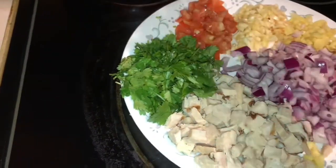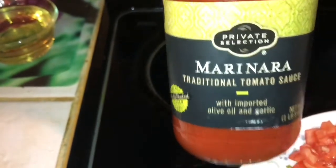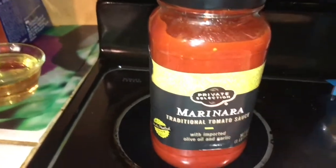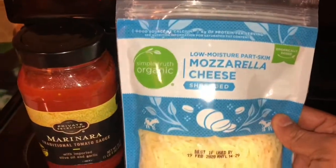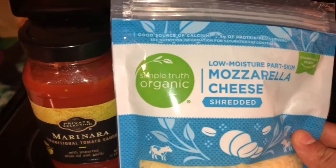You can add vegetables: pineapple, spinach. The sauces are pizza sauce, marinara sauce, and alfredo sauce. The cheese is mozzarella cheese — organic mozzarella cheese.